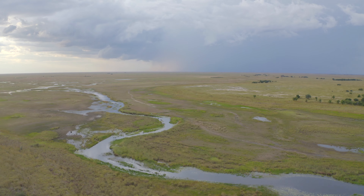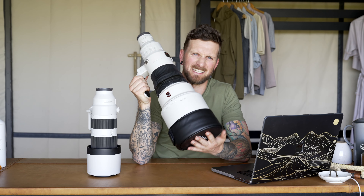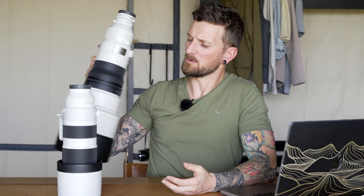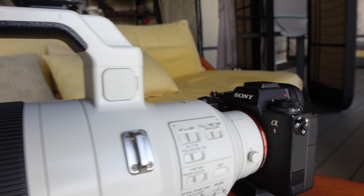I'm currently here in Lua Plain, Zambia, and I'll be using this 400mm lens along with the Sony A1, which is pretty much the best camera and lens setup you can get for wildlife and sports photography. The price of the lens and body together comes in at around 20,000 USD brand new.